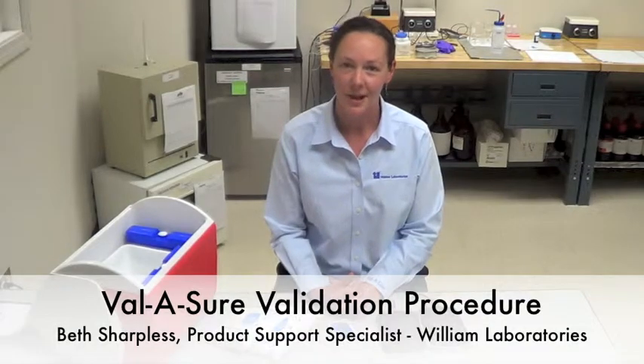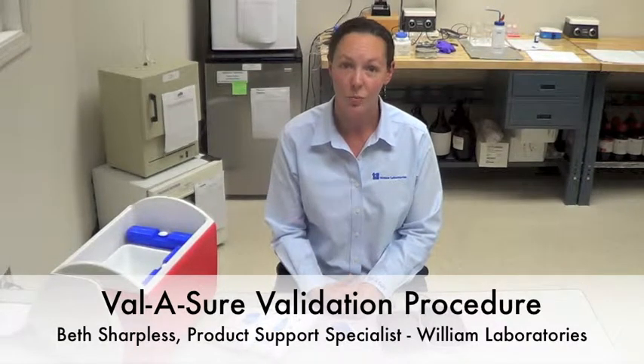Hi, my name is Beth Sharpless. I am the product support specialist with William Laboratories. Today I'm going to be reviewing the validation procedure for our new Valishore product.